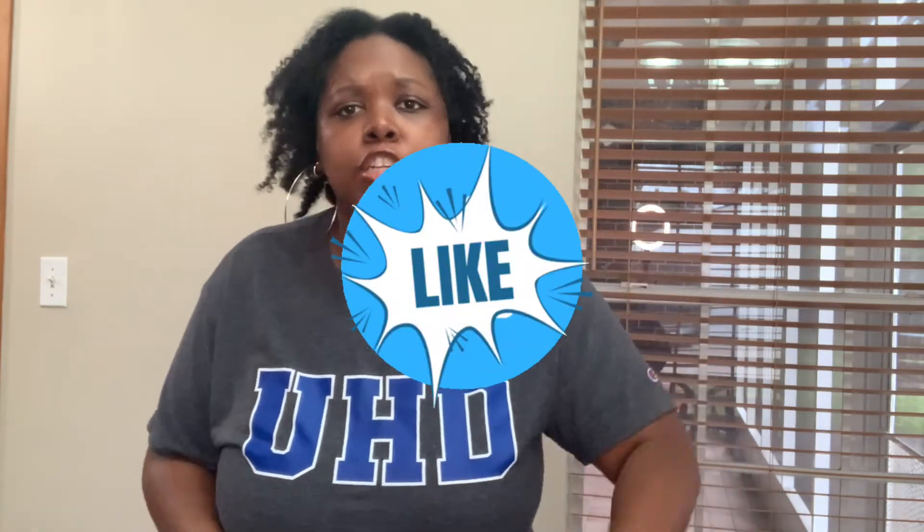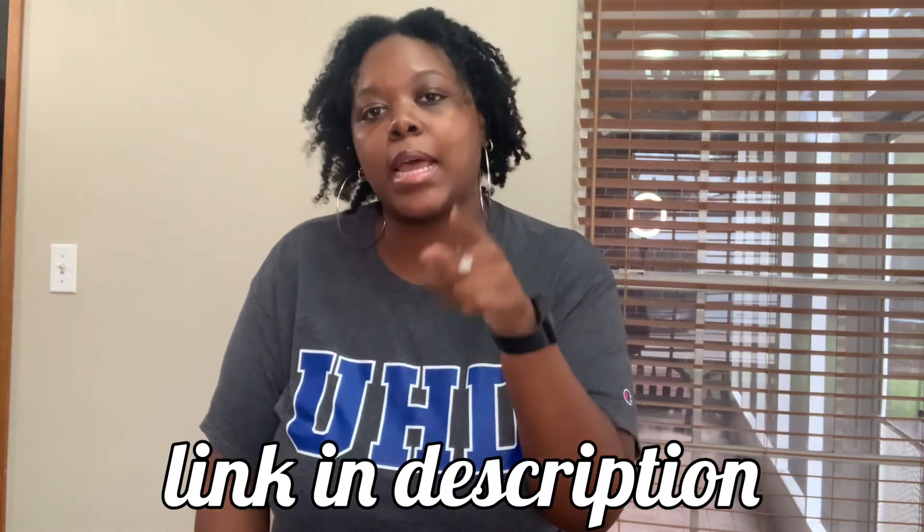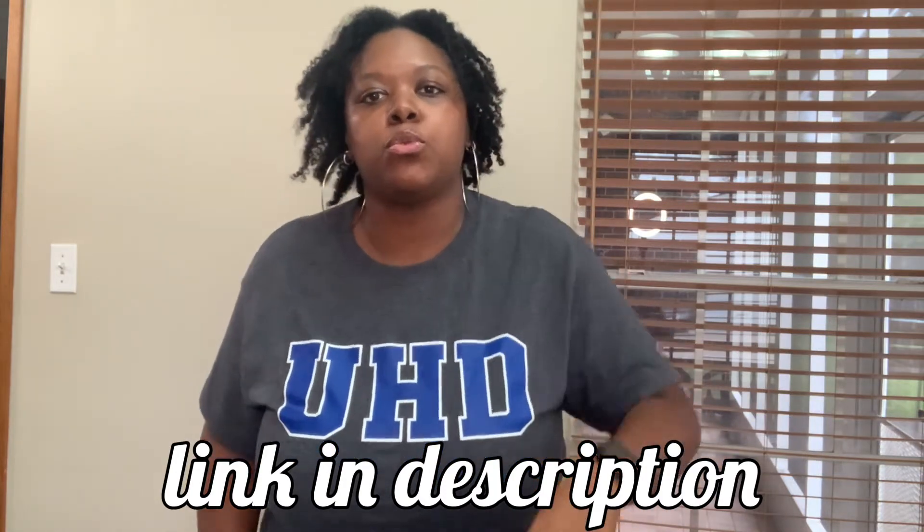Alright y'all, but before we get into the video, don't forget to like, drop a comment, and go ahead and subscribe if you haven't already. You see that bell? Hit that bell — that way you're notified every time I post. And follow me on Instagram at underscore Jazzy B underscore, and follow me on Snapchat at Jazzy B22. And let's get into the video!